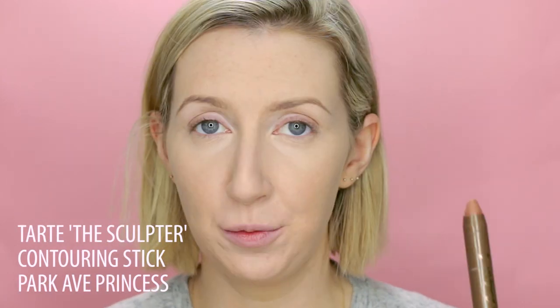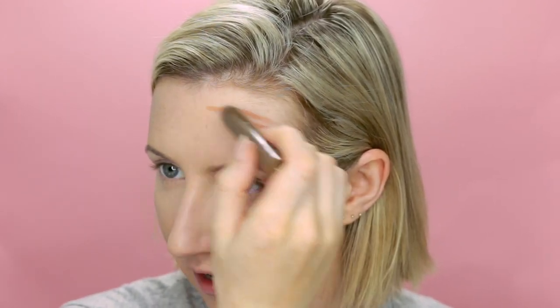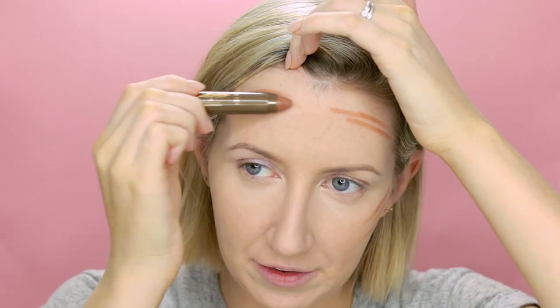For my bronzer, I've recently been experimenting with crayon-like stick contour bronzer products, and I've really been enjoying how natural they look on the skin. I'm going to take the Tarte Sculptor Contouring Stick — it's way too warm on my skin to be a contour, but it makes a beautiful bronzer. It's quite a silicone-like slippy product so it's very easy to blend in, even after you've powdered. I'm placing it much higher on my cheekbones than I would for a contour.